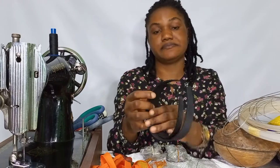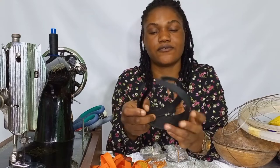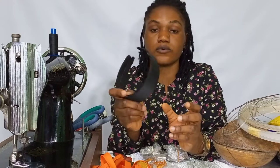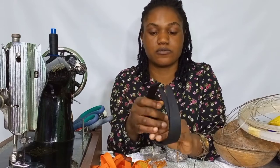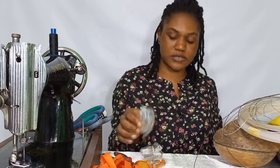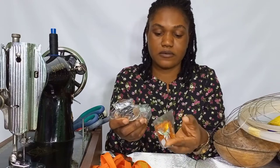We also have the Alice band — the bigger one and the smaller one. We mostly use this for our fascinators, or you can use it to make your headband, like a beaded headband. We also have our pearls here. These ones are optional too — our pearls and stones to embellish our work.